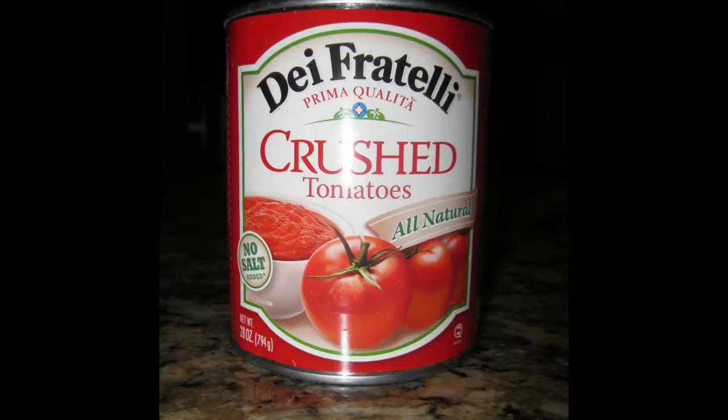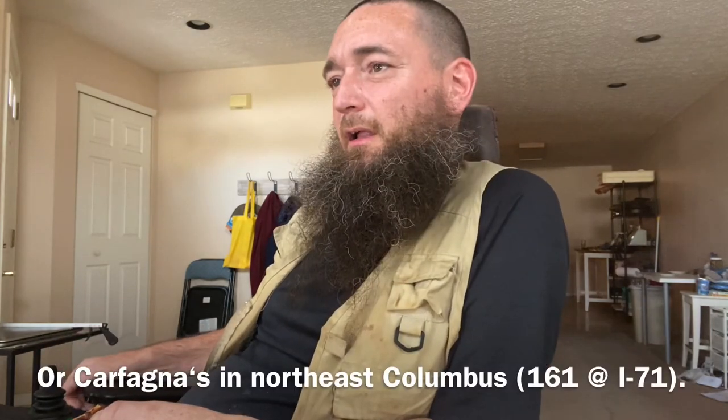It might be the same sauce or same tomato product. I think it's called De Fratelli — spelled D-E-I Fratelli — crushed tomatoes. I don't know of another tomato product of that consistency you can get at the grocery store. You can get a ton from a distributor, but you don't have to do that. De Fratelli crushed tomatoes is a good starting point for the sauce.